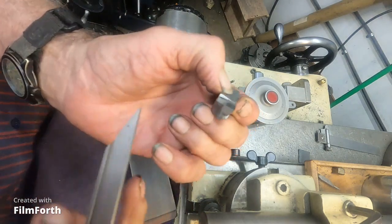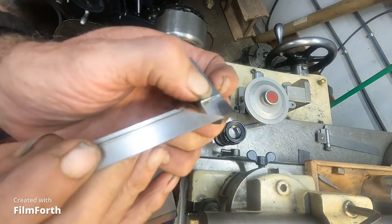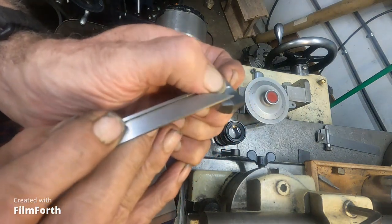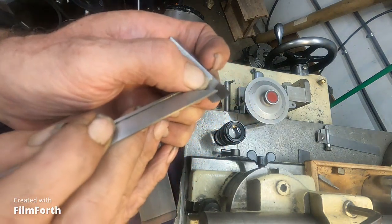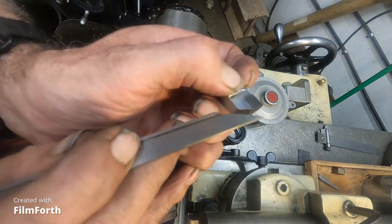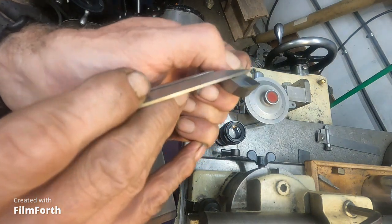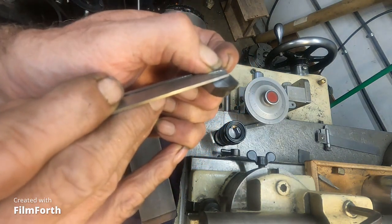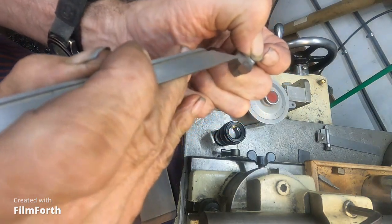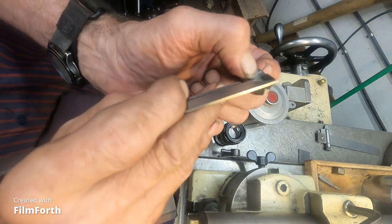These tools come with side rake but they have no back rake, so the first thing I do — and the carbide is kind of thick on these Micro 100s — is I give it one to two degrees back rake. And then sometimes I increase the side rake.